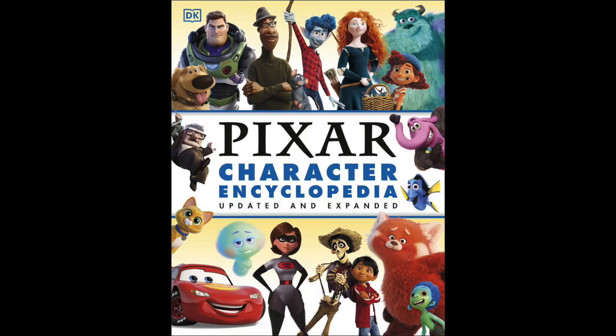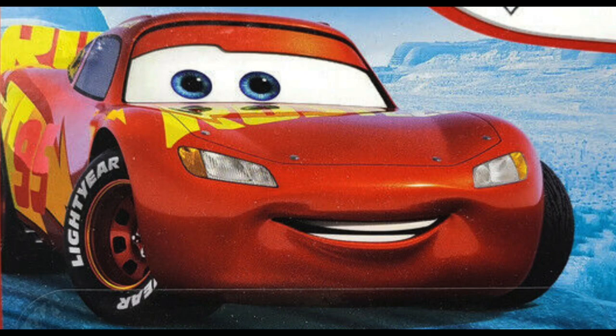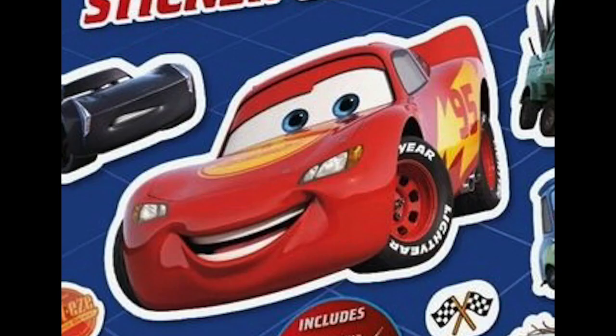We're going to skip over the Pixar character encyclopedia, as it doesn't give us any new information from that cover aside from Lightning's new look, which is also on the sticker book where we get a better look at it. Taking a look at this Lightning design, you're going to notice a few things. It seems heavily inspired by Rusty's Racing Center McQueen in Cars 3. He's a much darker red than usual, just like that paint job, and the 95 on the side is done in the exact same style. It seems like it's once again going to be a foil wrap going around McQueen instead of a traditional paint job. I'd probably assume his die cast will be metallic — going off of how the paint job is done here and how similar it is to Rusty's Racing Center McQueen, who is metallic, I'd assume this one probably will be too.